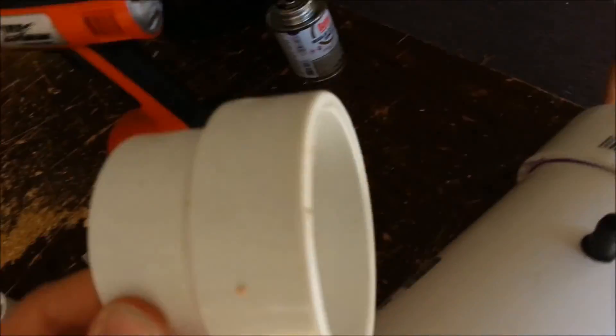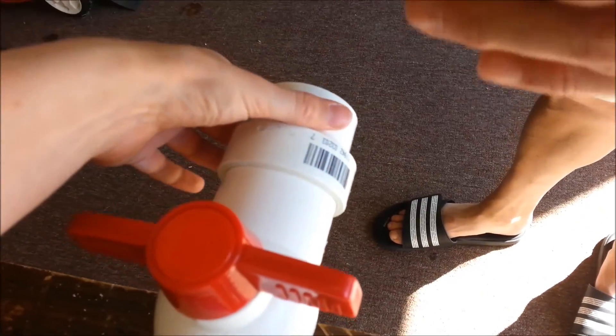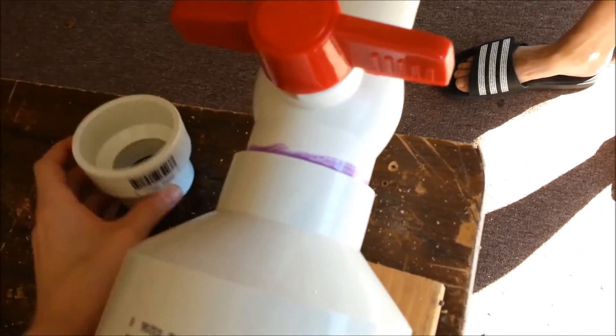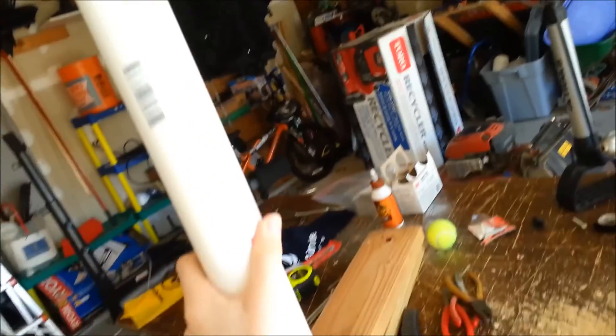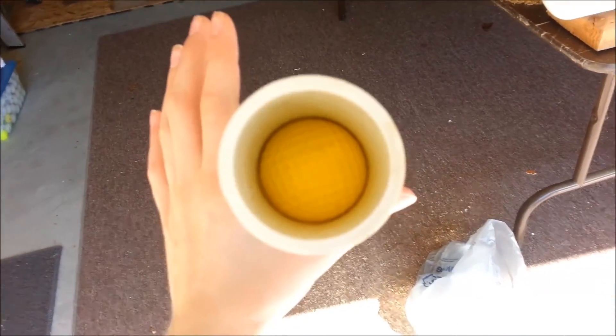We're going to take the 2-inch to 1.5-inch reducer, put it on the end of the ball valve, and then the barrel, which is about 5 feet long, 1.5-inch pipe. And we're going to shoot those foam practice golf balls.